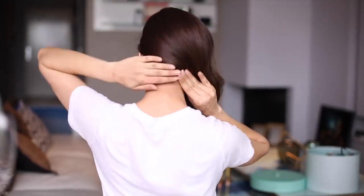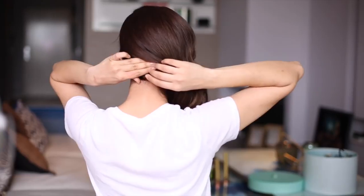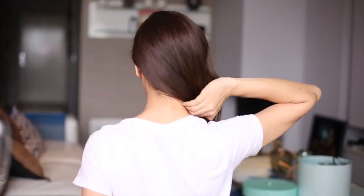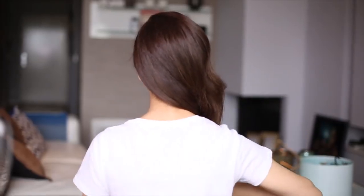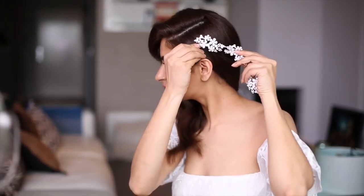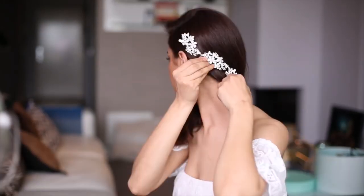To make sure it stays in this position, I'm using two bobby pins and crossing them over each other — this will keep the hair perfectly in place. I'm finishing off by using my favorite hair accessory, and I think this one goes perfectly with this look.